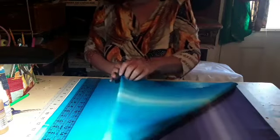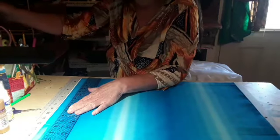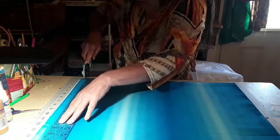I got a real pretty block for these two materials, and I hope that it turns out. We're gonna start by trimming up our edge.